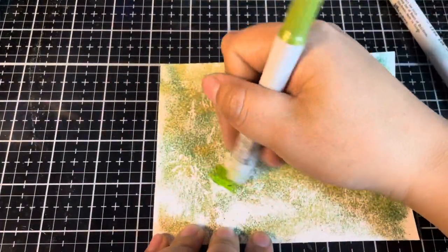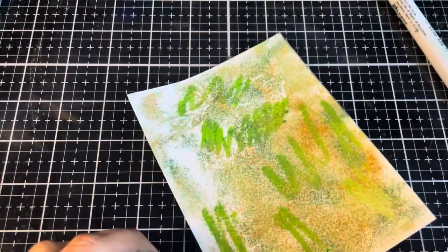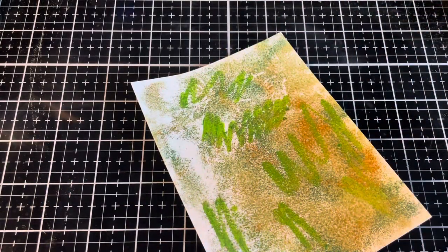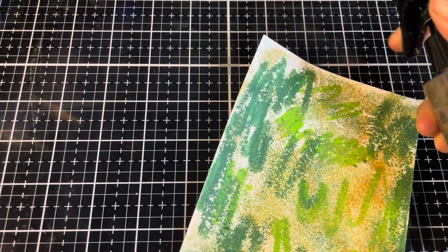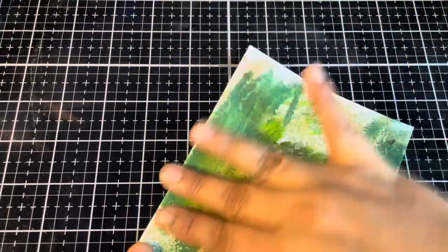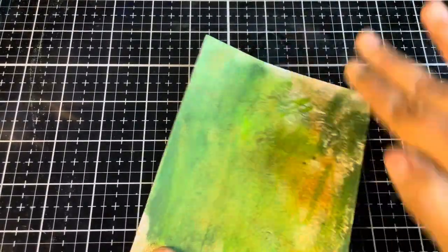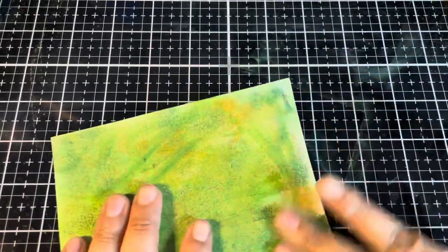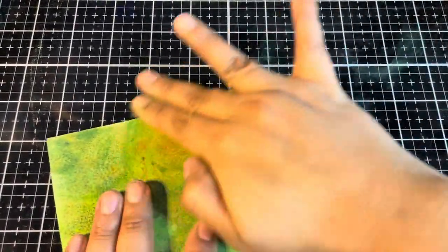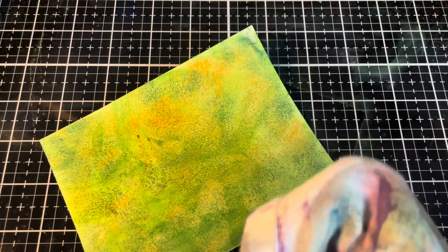I'm going to start with Bubbling Cauldron and just scribble a bit of that down in places. Then I'm going to go in with Tree Lot. That looks good. I'm just going to add a little bit of water off to the side to dip my fingers in, and we're going to smudge this in. I'm kind of liking that — that's neat. That's pretty good. Now I'm just going to wipe the extra off with a slightly damp corner of this towel.